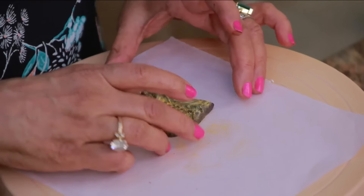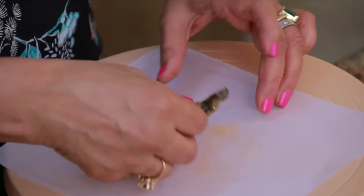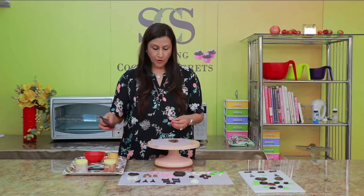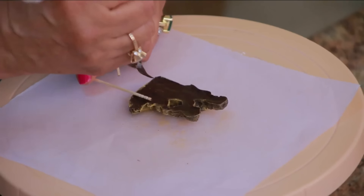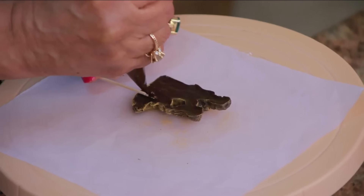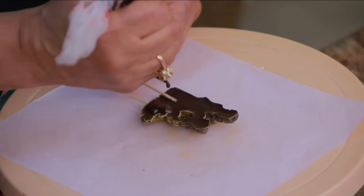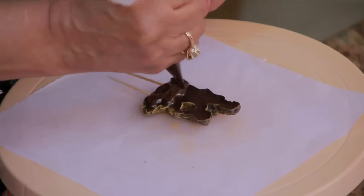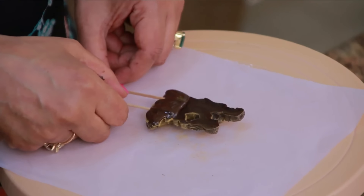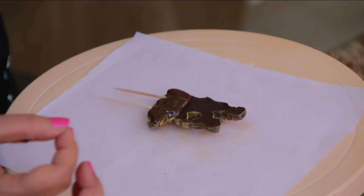A very easy way of sticking this on your cake — all you do is just get some toothpicks and get your melted chocolate, apply the chocolate on the toothpick on the back of the mould, and just leave it to set for a few minutes. Then you can just stick this in the cake and I'll show you how to do it.